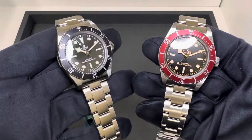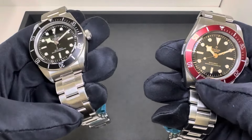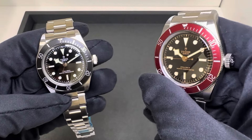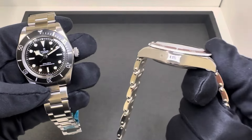On my left is the newer, most recently introduced monochrome on the three-link bracelet. And on my right is last year's release — the updated 41, the first time they kind of thinned it out a little bit, gave it a slightly smaller proportion and lug-to-lug, but kept that same lovely burgundy red bezel on it. And I noticed I still have this one in stock.